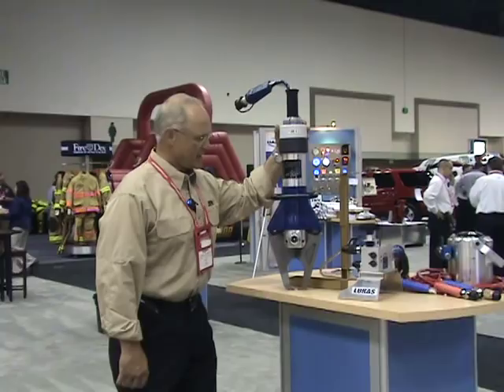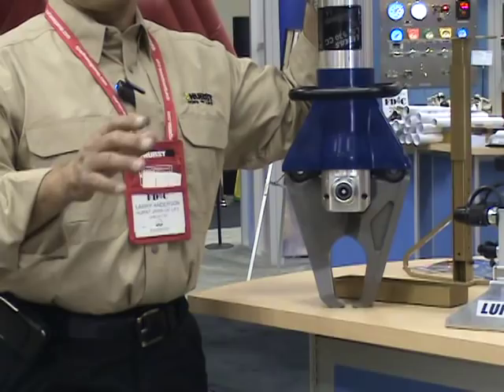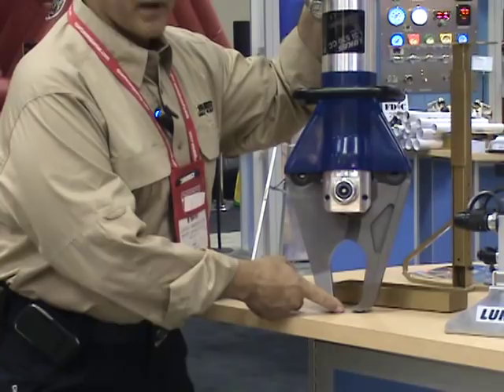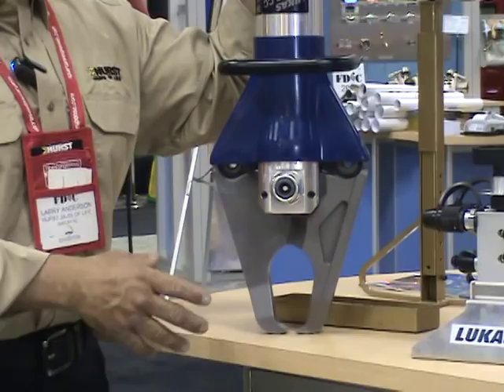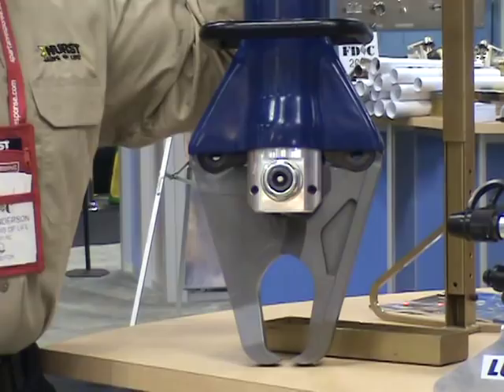This is the Hearst Jaws of Life Concrete Crusher. It's a combination concrete crusher and rebar cutter. Works on our high pressure system — off a backpack power unit, electric power unit, or gas operated. Opening is 10 inches at open. Works ideally on 4-inch to 8-inch concrete. It doesn't matter what PSI the concrete is. As you get deep enough you get into reinforcing steel, rebar, and wire. It has the ability to cut inch-and-a-quarter rebar.